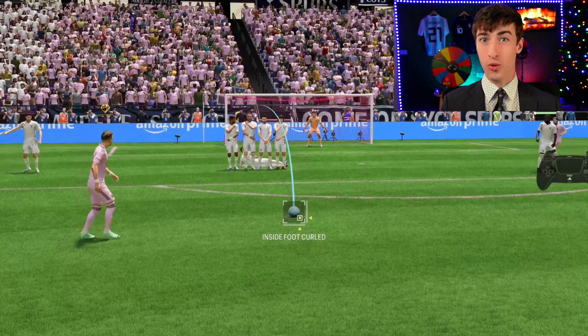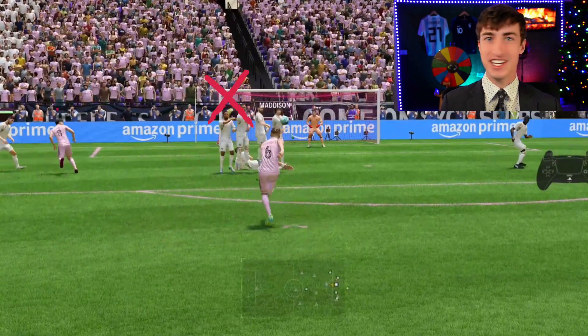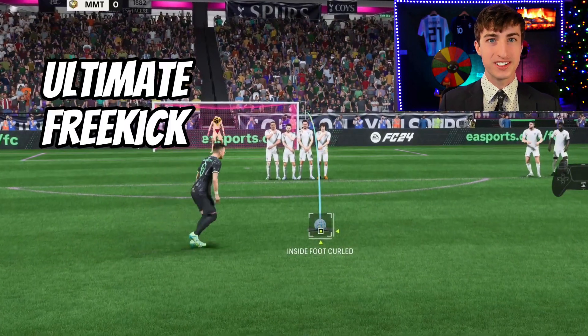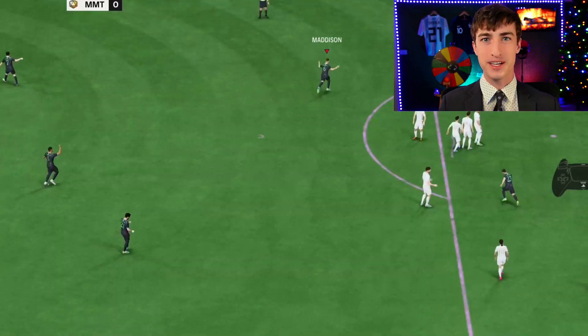If you're wondering how professionals can always put their free kicks in the top bins and you're tired of missing easy opportunities, then here is the ultimate free kick tutorial that shows you how to score them from anywhere on the pitch.